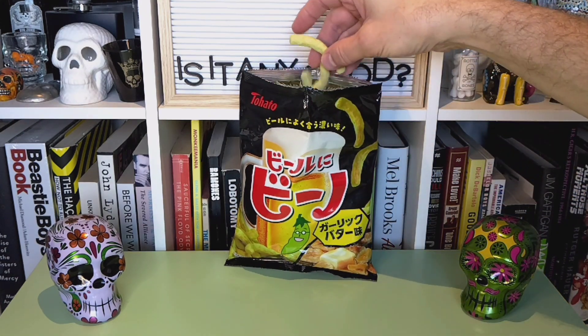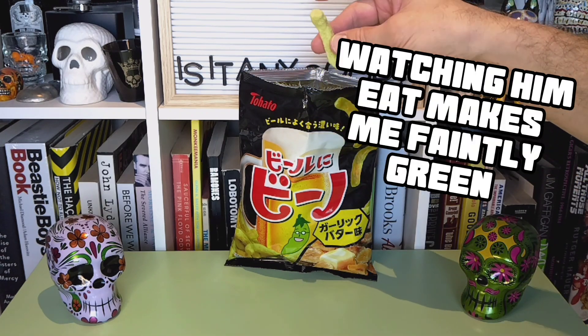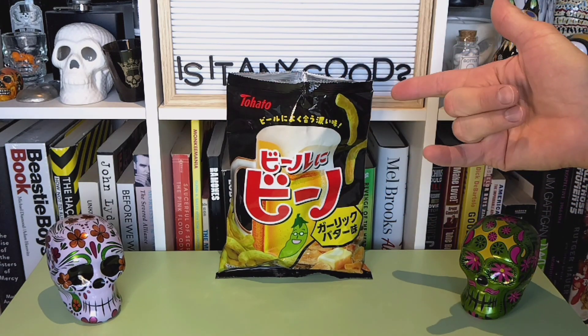They look kind of like Cheetos, but they've got kind of a faint greenness to them, which I enjoy. I like a different kind of snack, not just your usual potato or corn sort of thing.